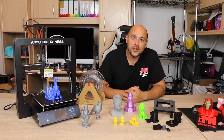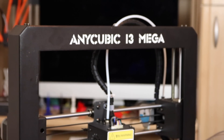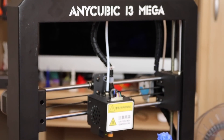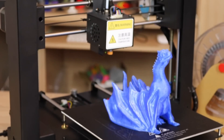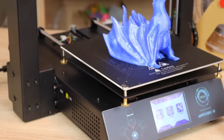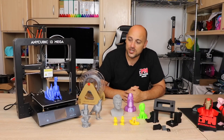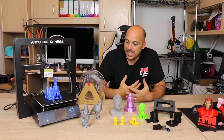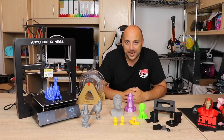This i3 Mega boasts a print volume of 210x210x205 on the Z-height. It comes with quite a few bells and whistles. It has an inductive sensor to assist you when doing bed leveling, a run-out filament sensor, and also a power-off resume function — all features which are, in my mind, highly needed at this day and age.